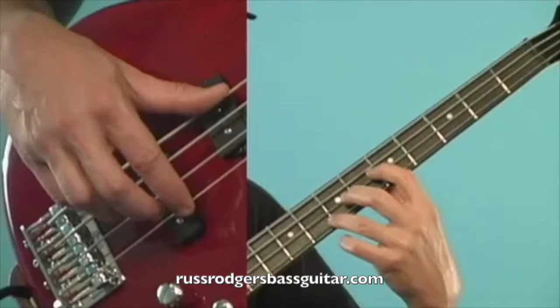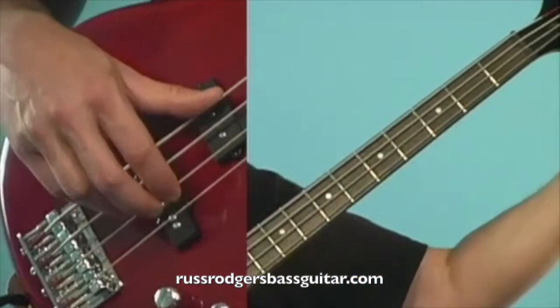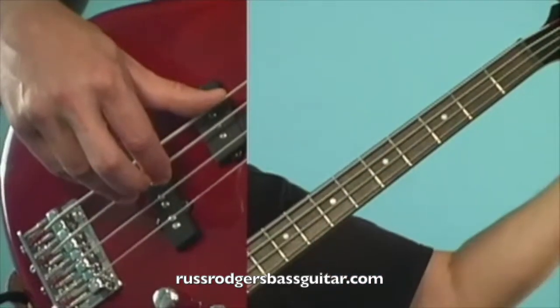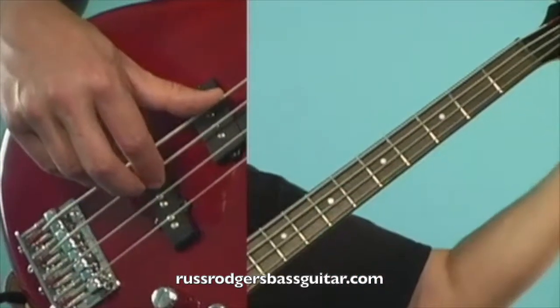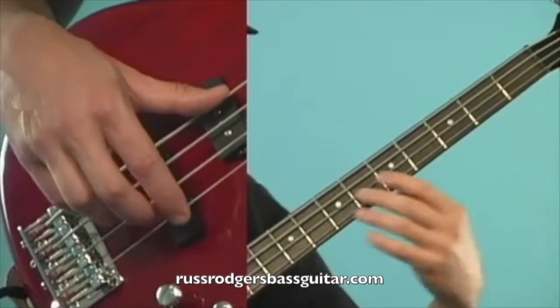You will hear waves of sound if it's out of tune. That's an example of it being out of tune. As I tighten it up, you hear those waves get slower. When the waves go away, you're in tune.